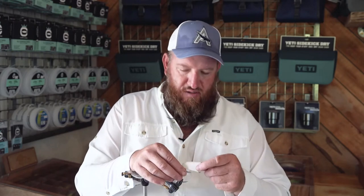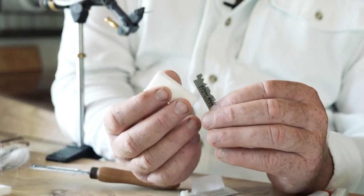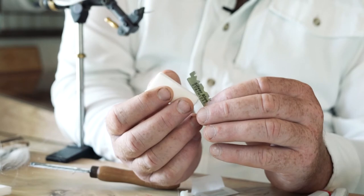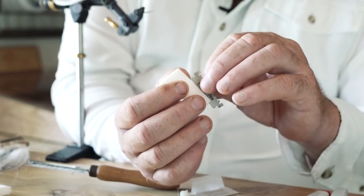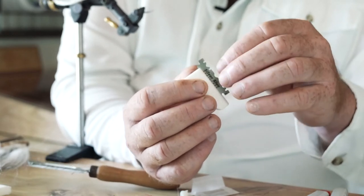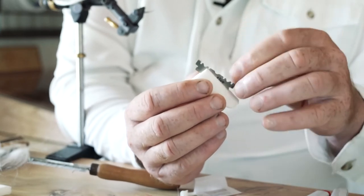In order to connect this foam to the shank of the hook, we're going to split the foam down the middle using a razor blade. When you cut the slit in the foam, it's important to start at the back of the foam and make only one stroke — cut with one motion forward. We need to go in about close on a centimeter.